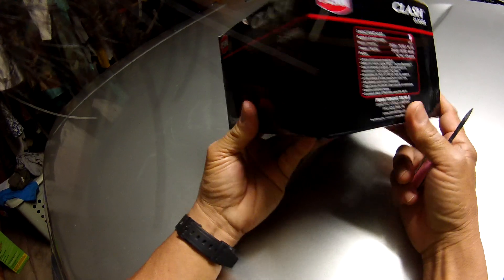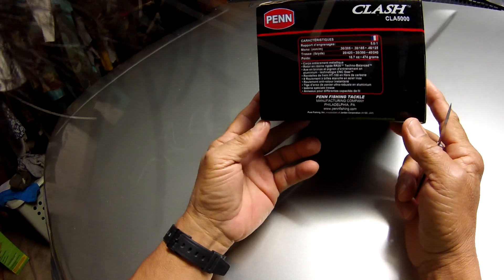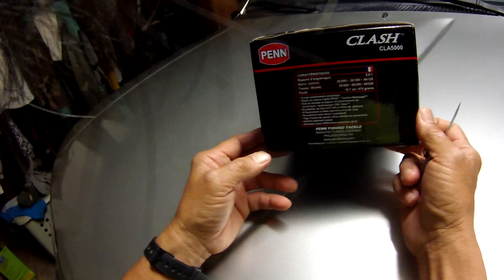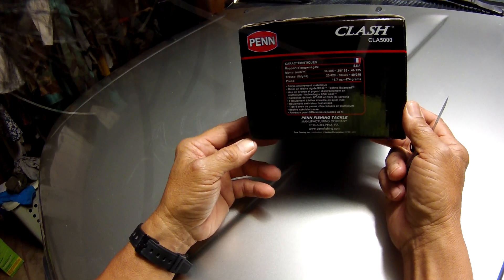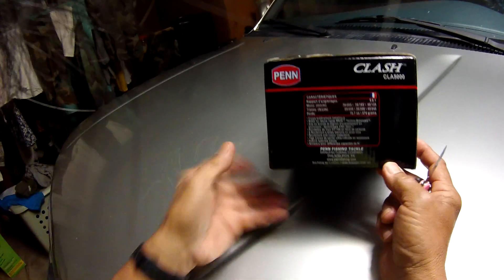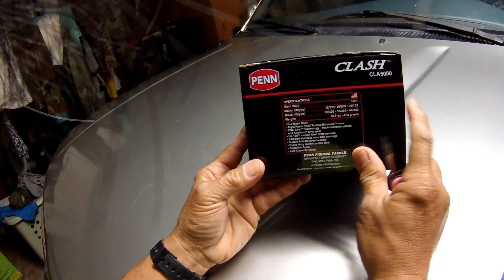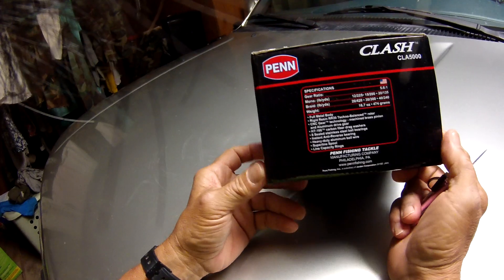Your request was to try a Penn Clash 5000, which retails for about $179 on the web. Now let's go over the specs of this reel. The gear ratio is 5.6 to one.